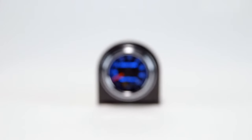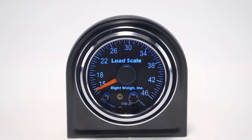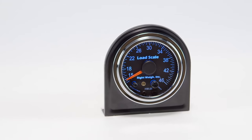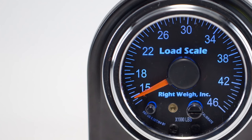Our Interior Mechanical Load Scale is designed for mounting in the truck dash panel. This scale can monitor air suspension single or tandem axle groups monitored by one height control valve. For a drive axle with two height control valves, a supplementary dual push valve is necessary for connection.